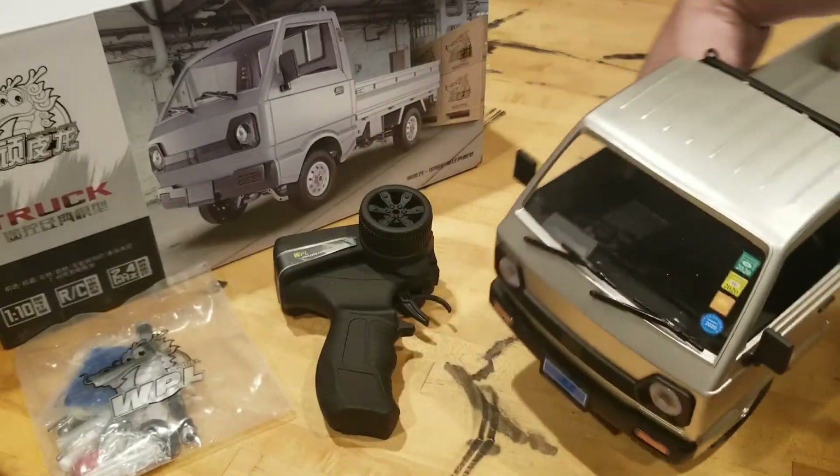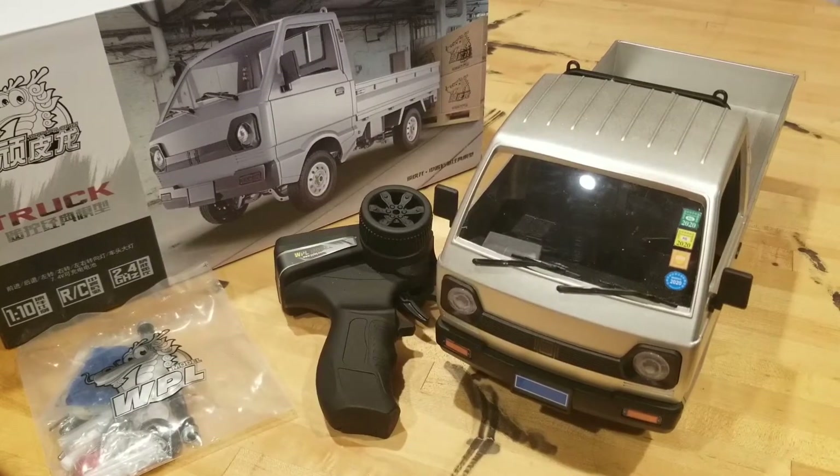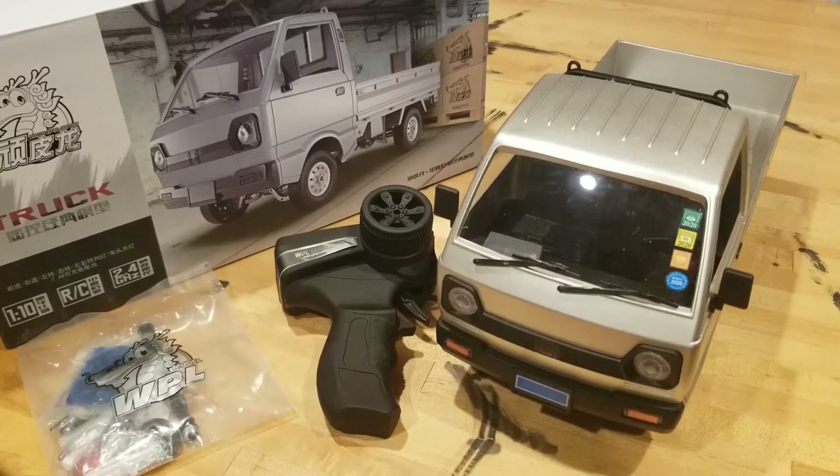Overall I just love the way that this truck looks — it looks so good, it really really does. And it is a blast to drive around the house. So without further ado, let's just jump right into it.